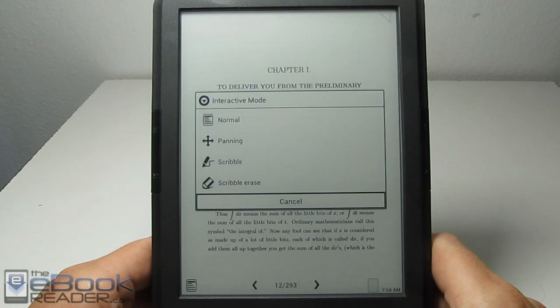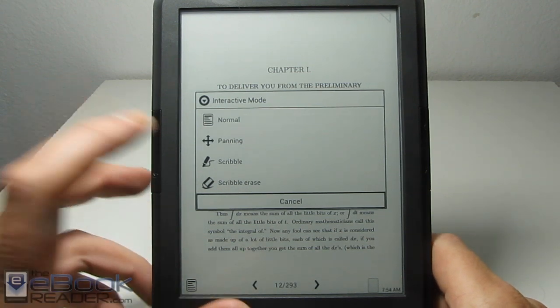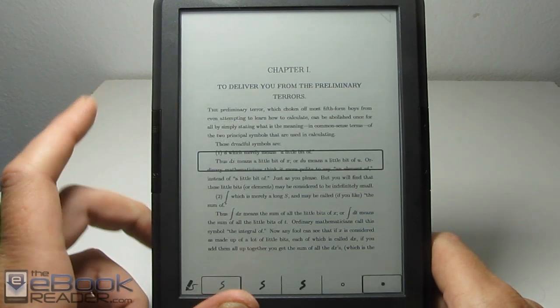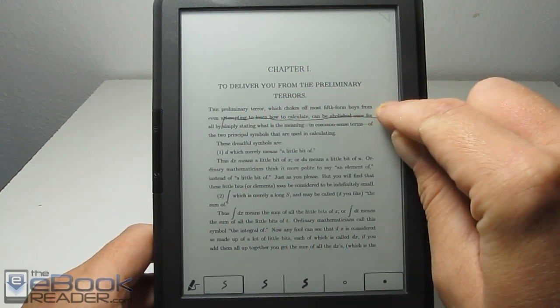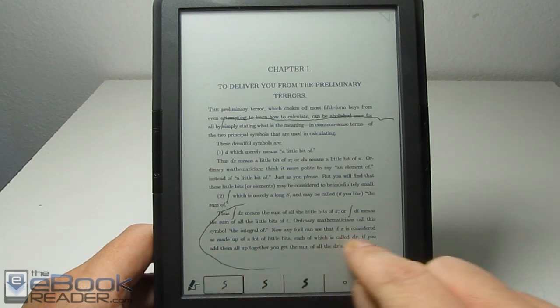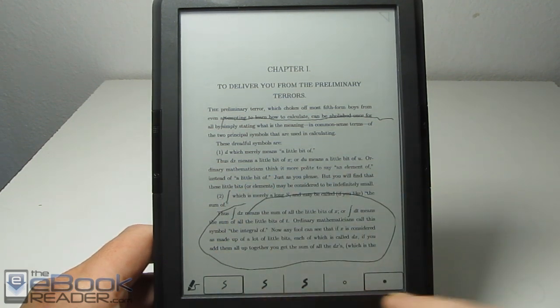Once that pops up, we have the different reading modes. You've got the panning mode, and you've got the scribble modes as well. We're in the normal mode right now. If we go to scribble, you can actually write on the screen and then save it that way. There are some different sizes right there.